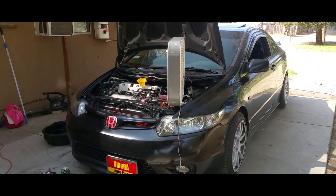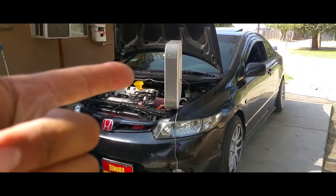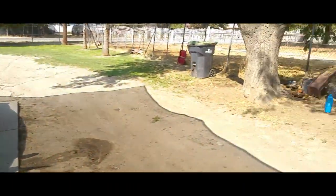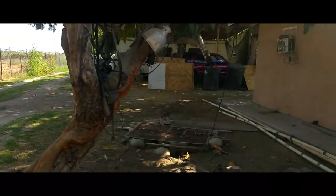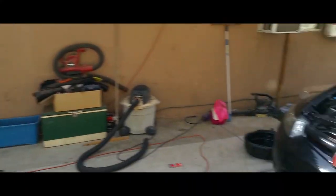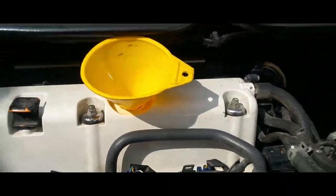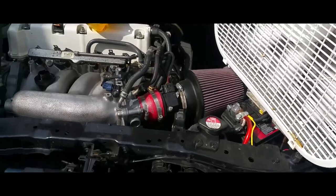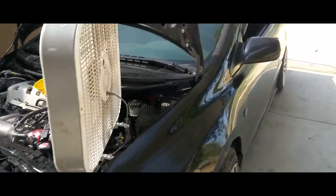Today I'm going to show you how to reset the oil life on a 2006 Honda Civic Si. I have the fan because I live out in the country and there's a bunch of little insects all over the place, so that's why I keep it right here to blow the insects away. Anyways, I just changed the oil on it and it's time to reset the life.